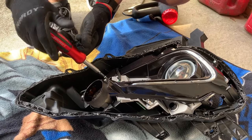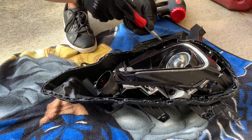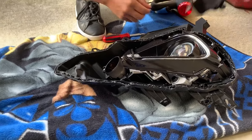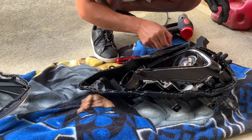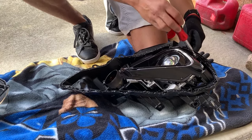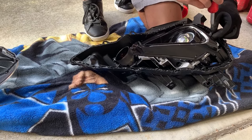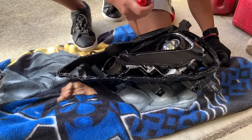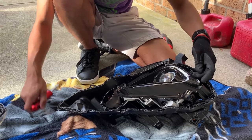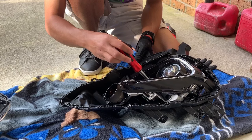So let's take a look at the plastic cover. That should come off. Oh, there's two more actually, sorry — right there and there, inside here. Remove those and that should come off.